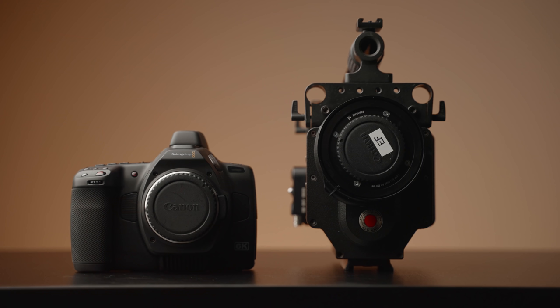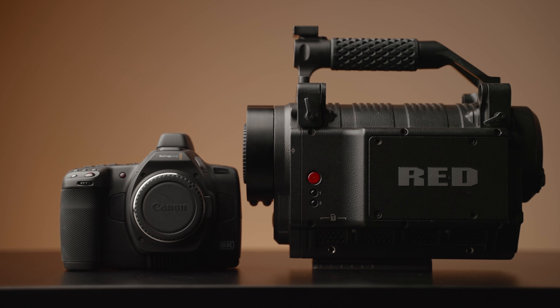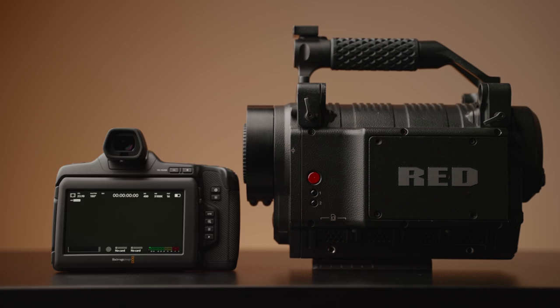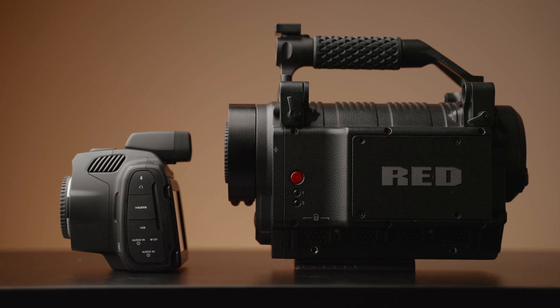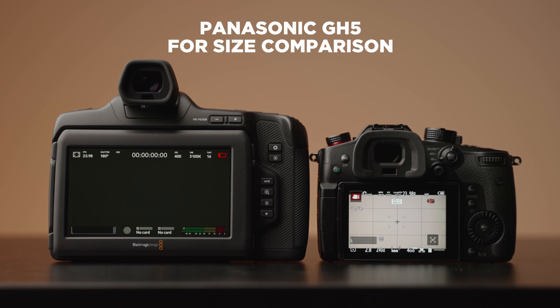For starters, this thing is giant. Here it is next to my RED One, which is by far the largest camera I own. As you can see, the Pro doesn't look that small next to this beast. The Pocket 4K model was hardly a pocket cinema camera, but this camera takes things to a whole other level.